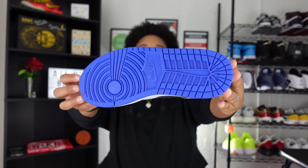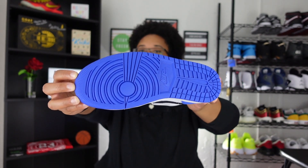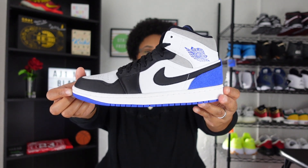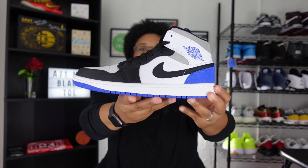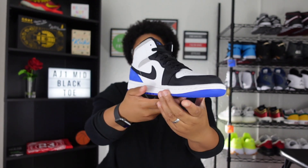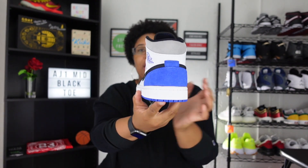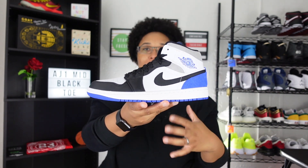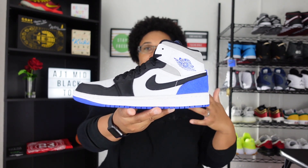Starting with the outer sole, you do have a Hyper Royal outer sole — this is the typical Air Jordan One outer sole, so nothing really new to see here. Moving over to the lateral side, you get white paneling all around the sneaker. On the midsole you see a whole bunch of different colorways — the Hyper Royal, gray peeking out, the black Nike Swoosh, as well as black on the toe box.